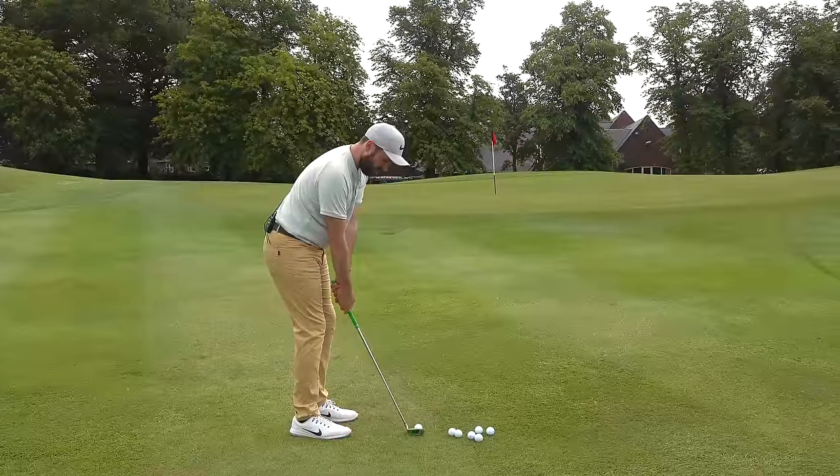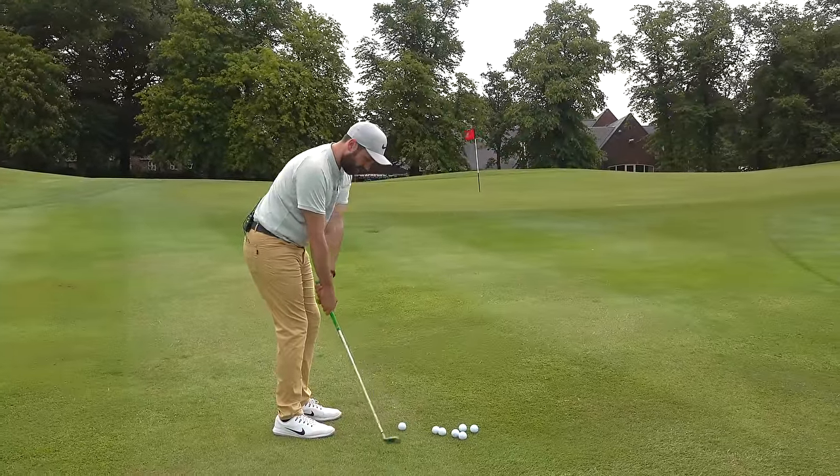I wanted to try it out with a very challenging shot — at the front of the green, about 20 yards out, tight lie, front pin. If I'm honest, I'm not comfortable grabbing a sand wedge or lob wedge for that shot; I've been known to hit those either heavy or thin. So let's see if the Square Strike from that position does any good.